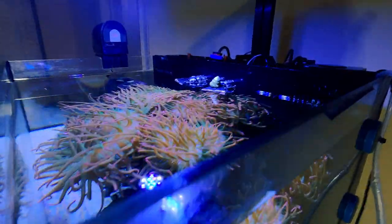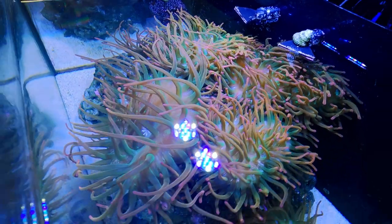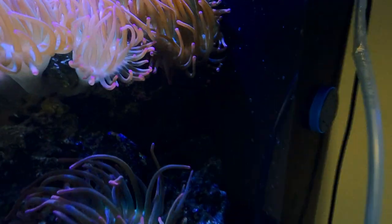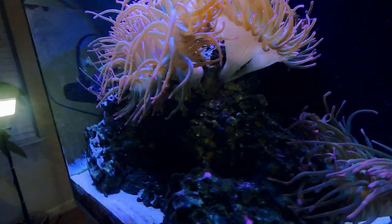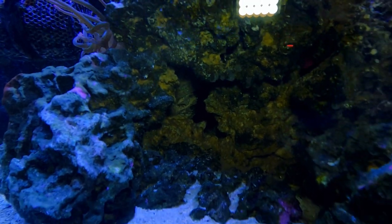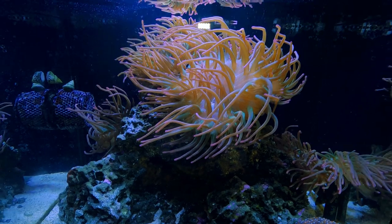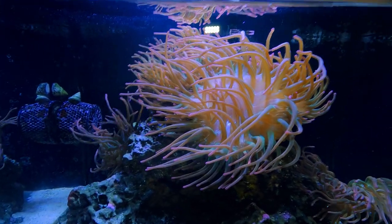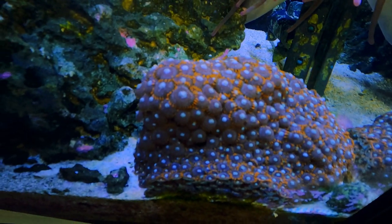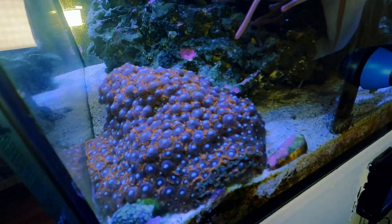I have two clownfish in here — you may have just seen one at the top. I shut the flow off so you can see all the anemones. I also have a dottyback — it's hiding in the back corner — and a six line wrasse. There are several emerald crabs to help with the bubble algae, plus some snails. I also have a zoa colony I took from my other tank because I ran out of room, so I just threw it in here for now.